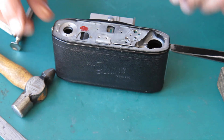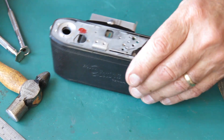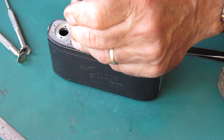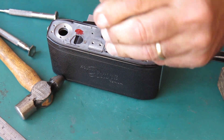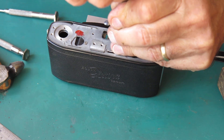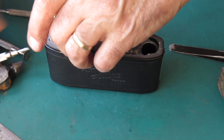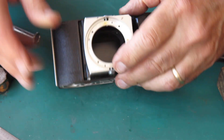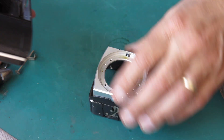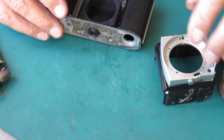Let's get these other two screws - there it is, it's fallen out. These other two screws aren't rusted in, so they should come out a little bit quicker - and they did. The other screws were rusty because the camera had been popped down somewhere damp, and that has the effect of causing steel screws to rust.